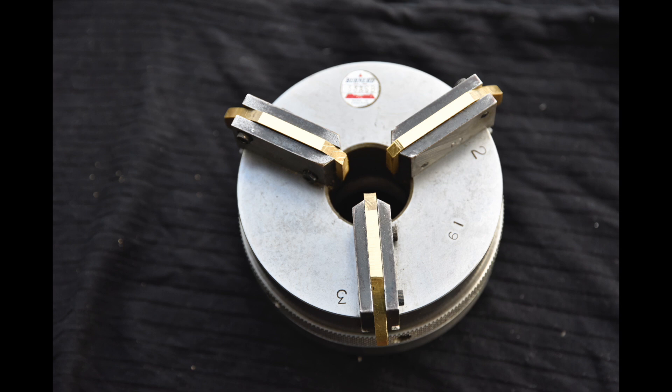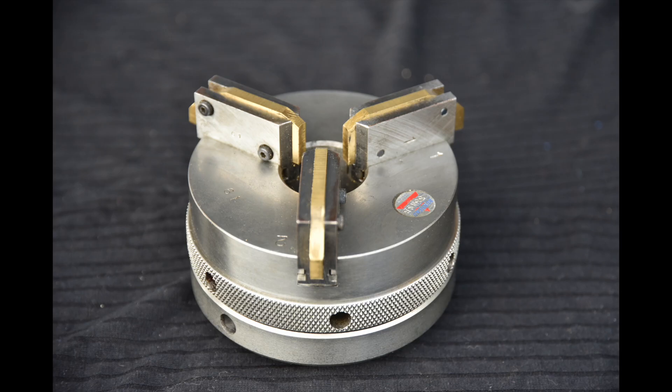I use it for holding objects that have previously been prepared or polished in some way and I don't want to mark the surface. These bronze jaws are soft enough not to cause too much damage. This is a self-centering chuck, and one of the advantages of the soft jaws is it's quite easy to turn the inside of the jaws so that they are nice and concentric and hold the work centrally and accurately.